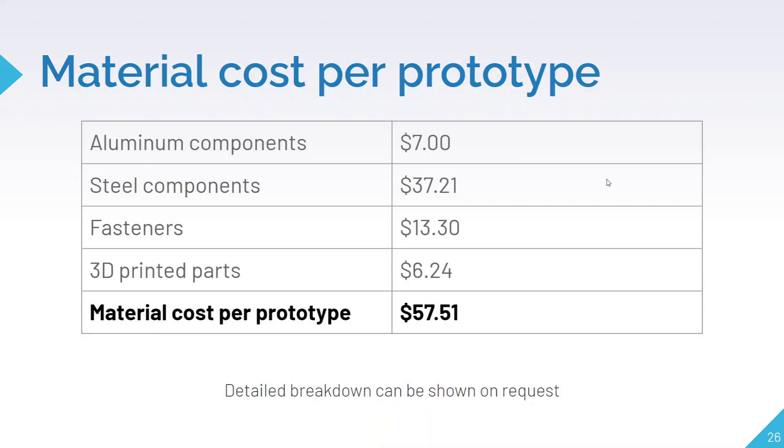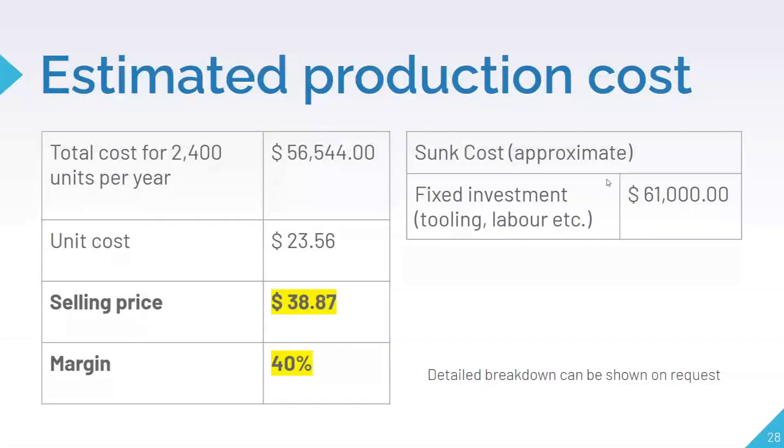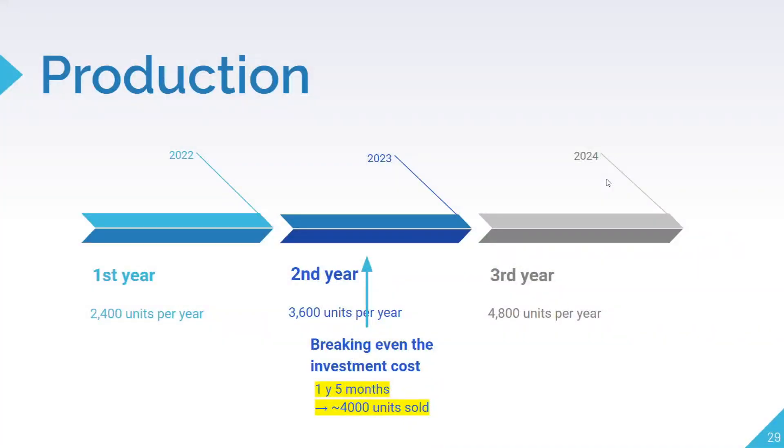I'm Matthew, and moving on from design validation, the next stage of our business plan is production. Currently, our material cost per prototype is about $58. But by producing Simply Push on a much larger scale of 2,400 units per year, we can purchase materials in bulk, drastically reducing our cost. We can also use industrial methods like injection molding, which will be cheaper on a larger scale. This will lower our unit cost to $24, and we sell at $39 for a 40% profit margin. Assuming our sales follow the projected timeline, our break-even point will be at 1 year and 5 months, when we have sold around 4,000 units. This is a rough estimate, as we are unable to accurately predict utility and labor costs.